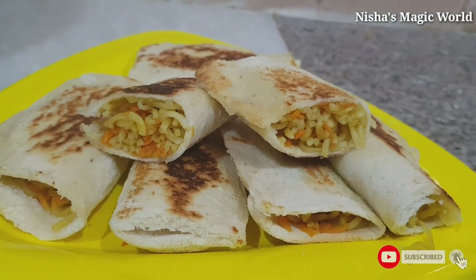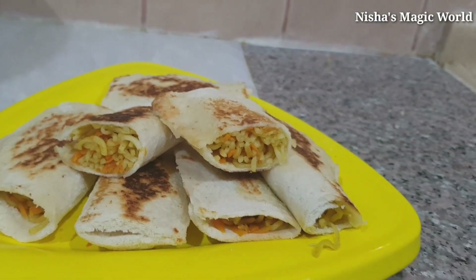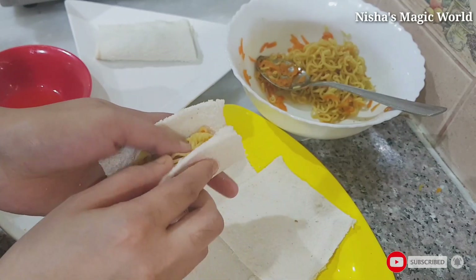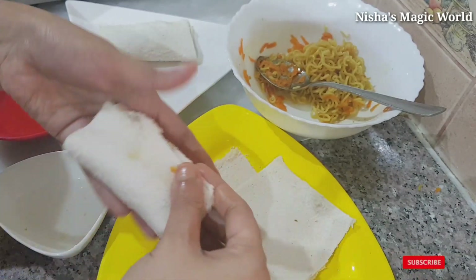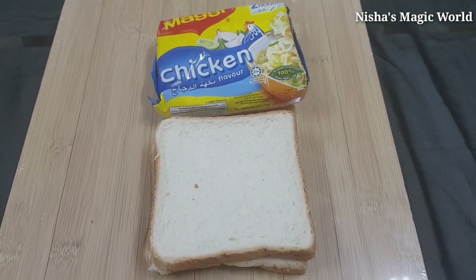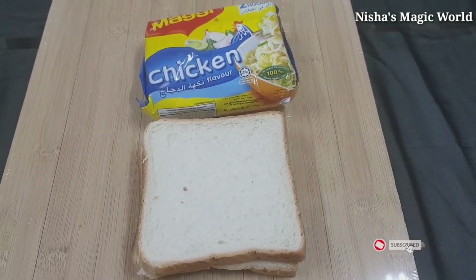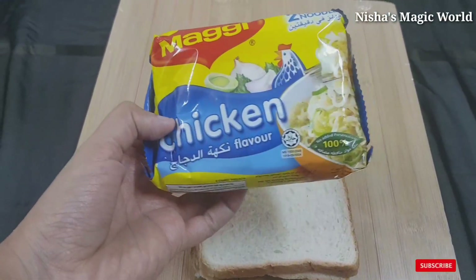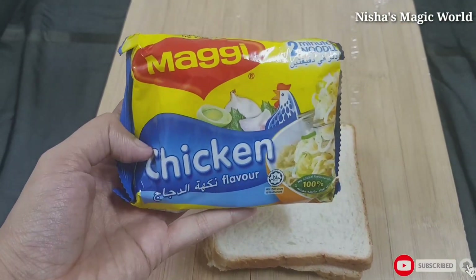Hi friends, welcome back! Today we are ready to eat a snack recipe. If you like it, please share the recipe and share the video with your friends. Please like it. You can start to make a snack recipe.